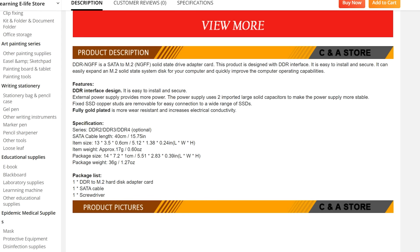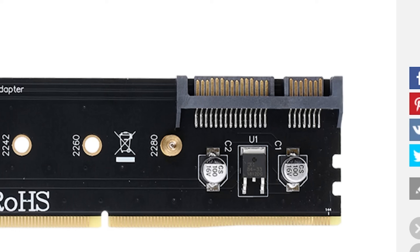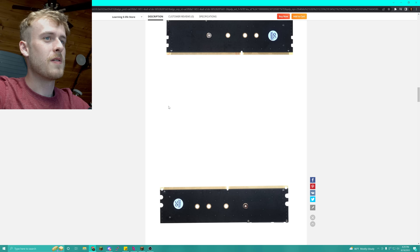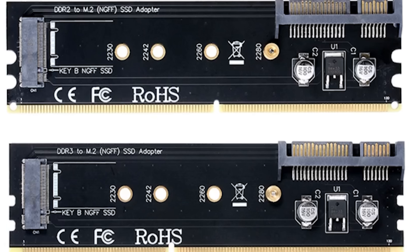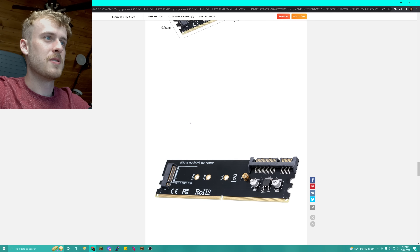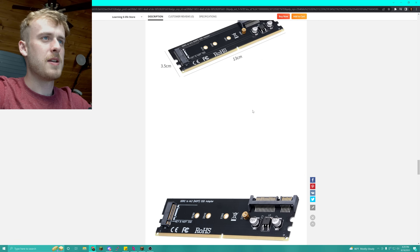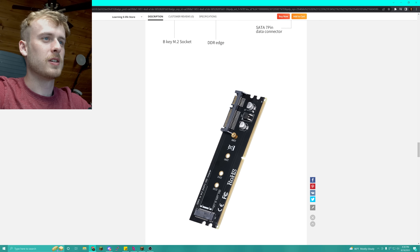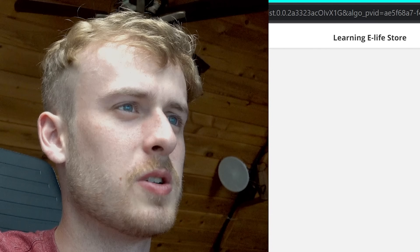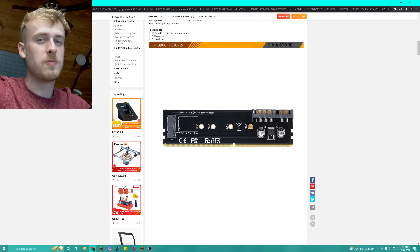The listing says: 'DDR interface design, easy install and secure, fully gold plated, external power supply provides more power, two imported large capacitors to make the power supply more stable.' It doesn't even provide any examples of actual stuff in there. It's basically just an M.2 to SATA adapter. I don't know why everything has pins on here — if you're going to make this a dummy, don't even include pins. I'm really curious to see what this actually looks like and if it's even usable.